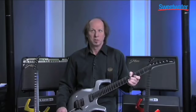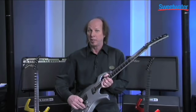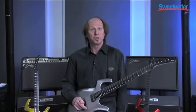That note will sustain forever. Now the second thing you get in Sustainiac mode: if you turn the knob fully clockwise, you'll feel a little click — it's switched into an octave up mode. You can do a lot of fun things with it, especially if you have distortion or delays. It goes from being a very beautiful sound to an all-out screeching sound. There's a lot you can do with the Sustainiac.